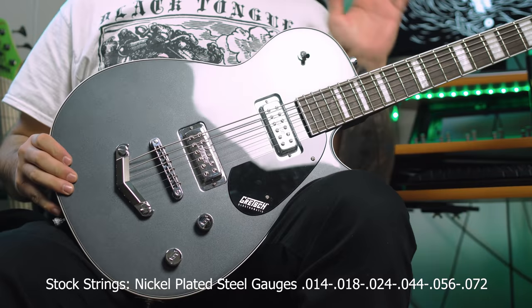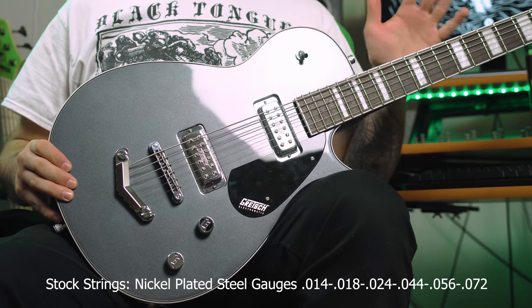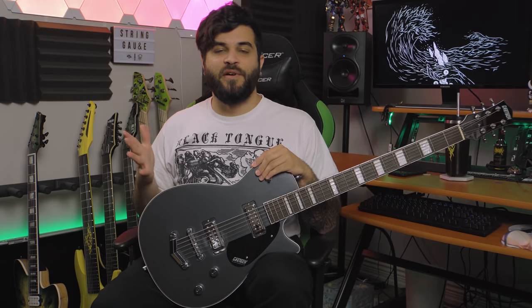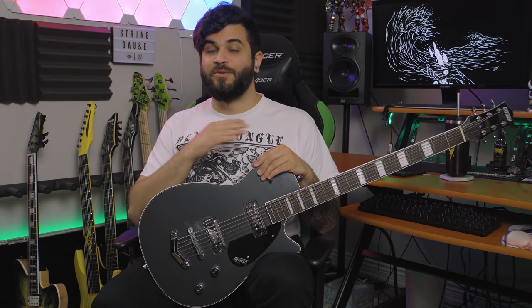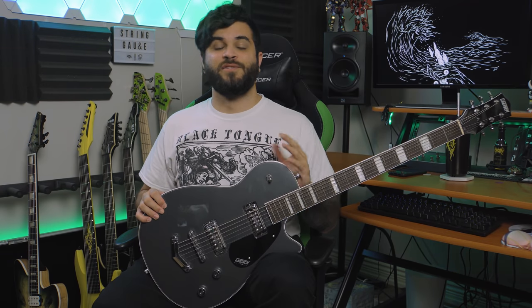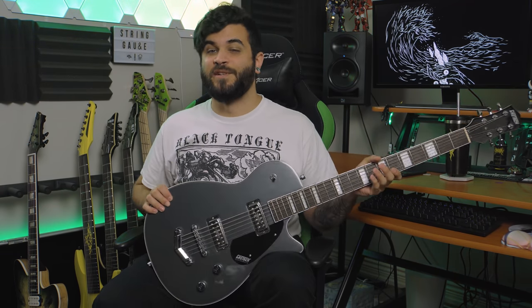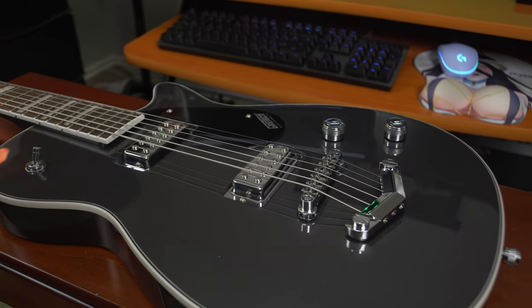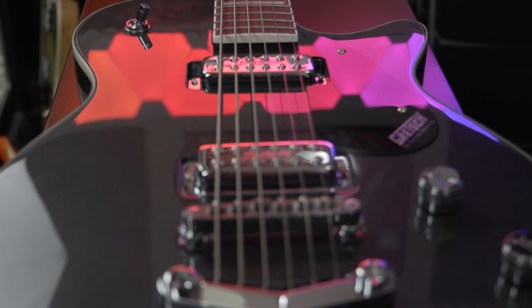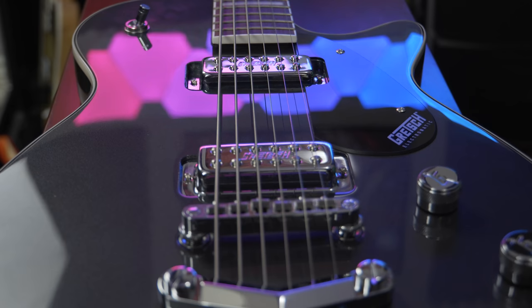I currently have this guitar tuned to drop G using the stock string gauges, which I believe were like 13 to 72 or somewhere around there. I thought those string gauges were personally crazy for B standard — they were way too thick — so I brought them all the way down to drop G with ease, and the tension feels much better to me personally, but of course your mileage may vary. Some other specs: it has a solid mahogany body with a bolt-on maple neck.